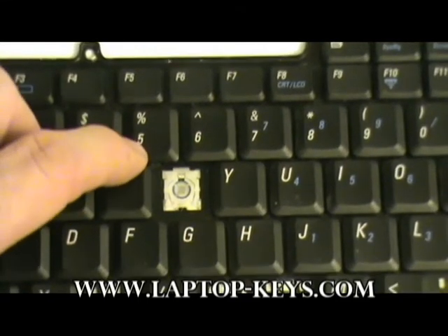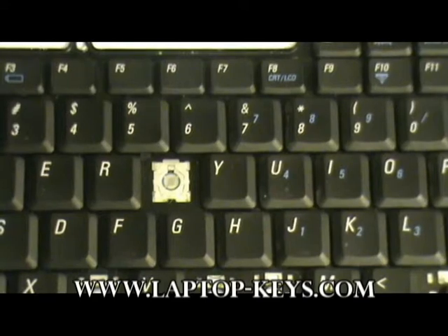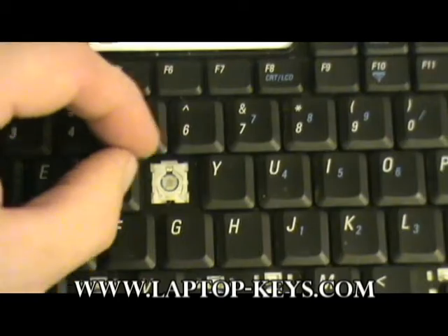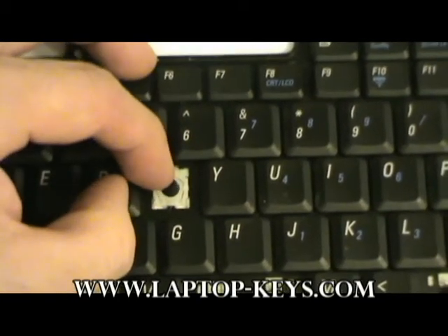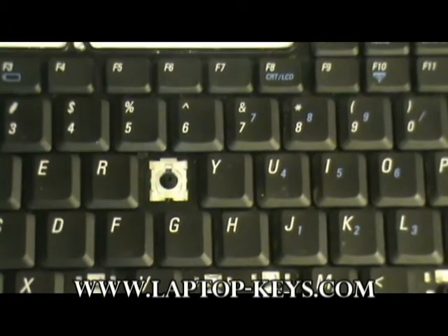In this example you see the rubber cup is missing. Your keyboard may or may not have it — if it does, that's fine. Don't worry about it if it's not there. You just take the cup supplied and place it in the center of the clip. You don't need to glue it or anything; it's just held in there.